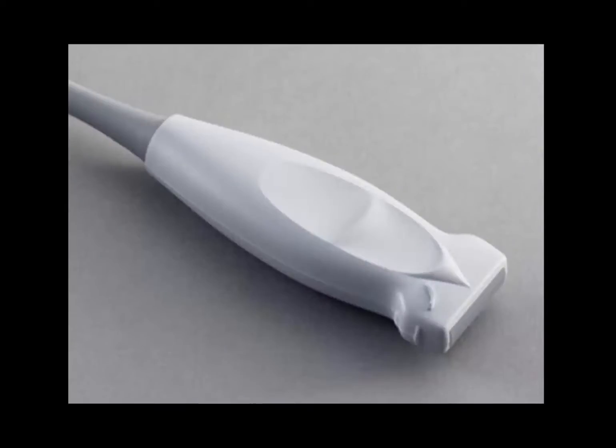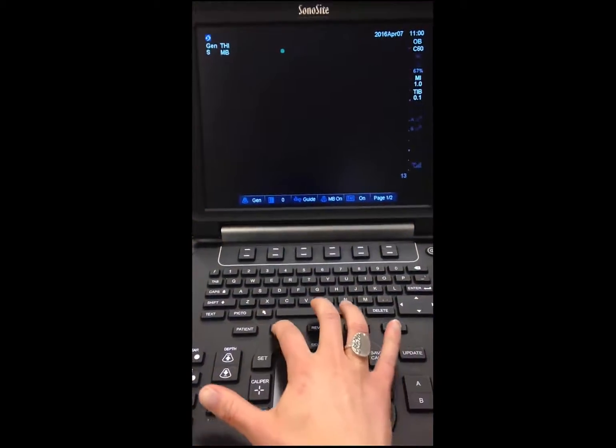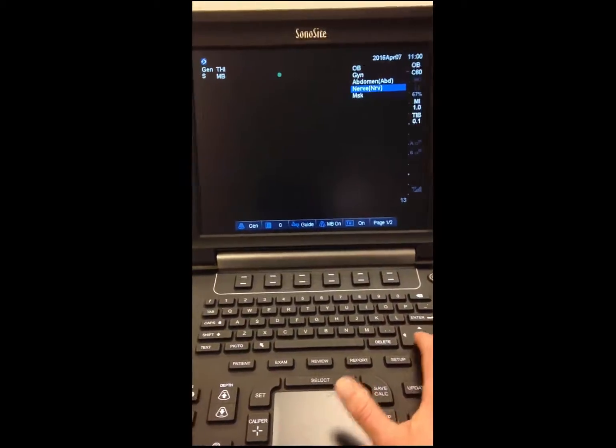You will also need the high-frequency probe set to the nerve setting. To set it up, hit the exam button on our machine, scroll down to the nerve setting, and hit SELECT.